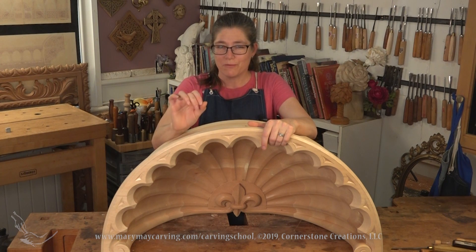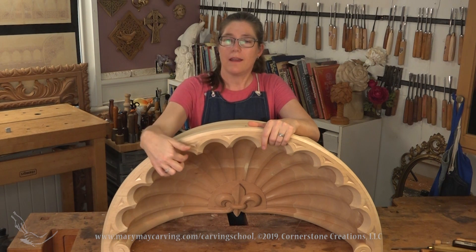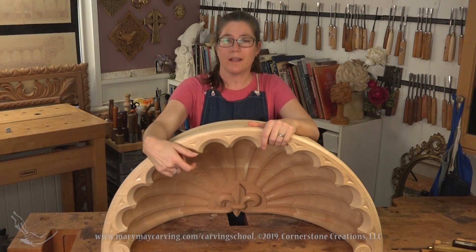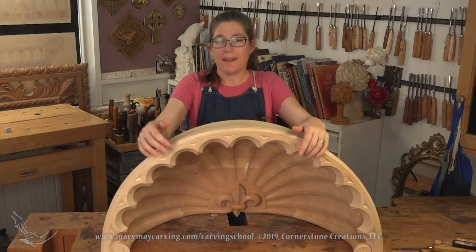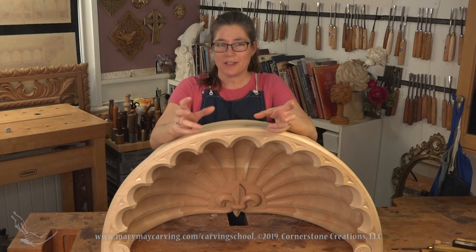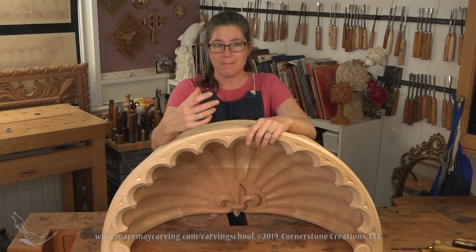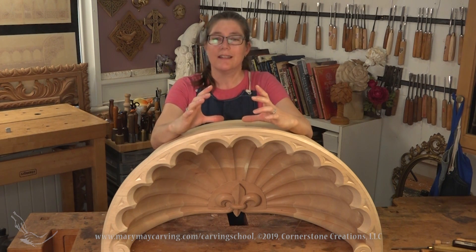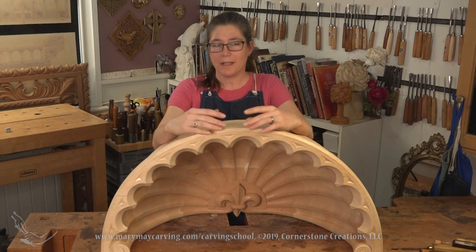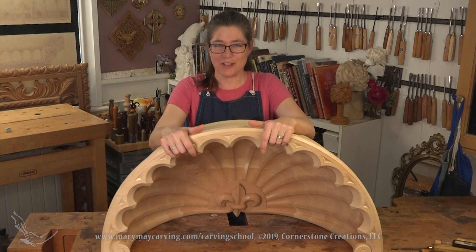That was how I did a lot of the hogging out of all those flutes — more of a roughing out. You can't do a lot of real refined detail with that tool. Then I also show how I finalized the details with really controlled cuts using hand tools. The center detail, the fleur-de-lis, took a while for my client to make a decision on.